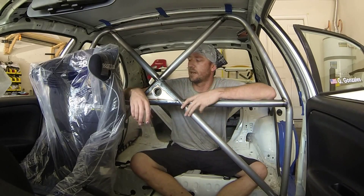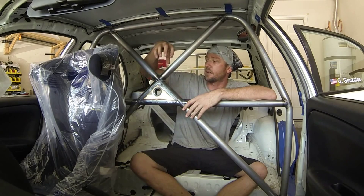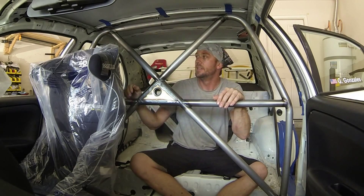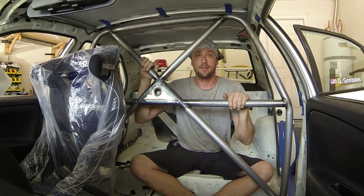We have the main hoop in. I finished up welding everything and added a gusset — later there will be a taco gusset on here as well. There will be a segment a little bit later in the video about how to build the gussets — we'll go over all that. With the main hoop complete, we can start working on the forward hoops. We're going to go over that right now.